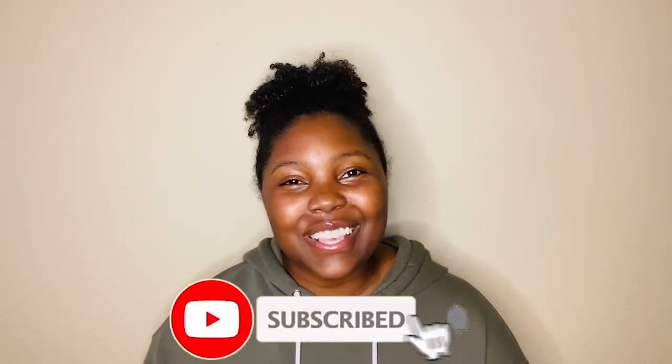Hey y'all, don't forget to like and subscribe to our channel. We would love to hear how your science experiments are doing and we can't wait to see your next one. So like and subscribe.